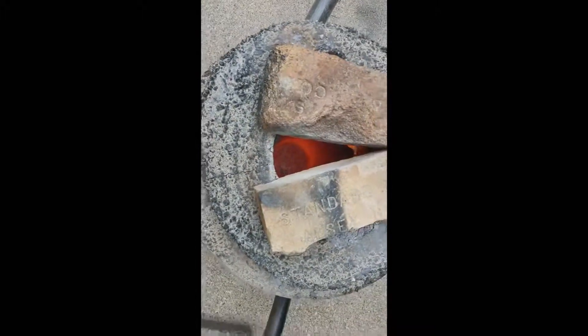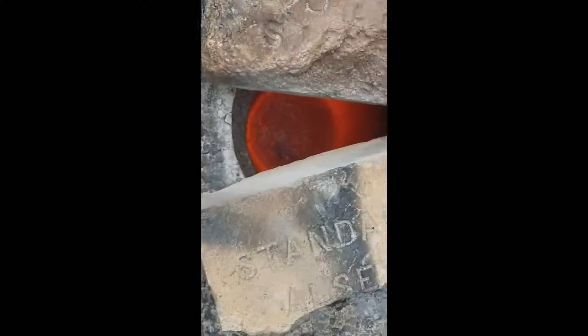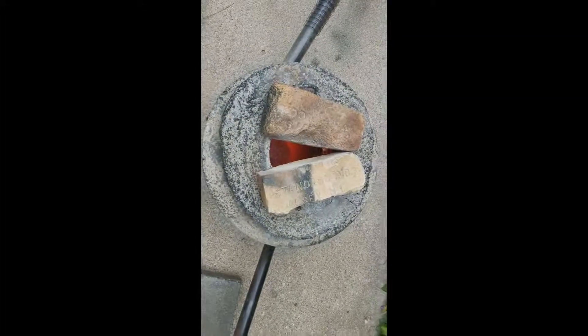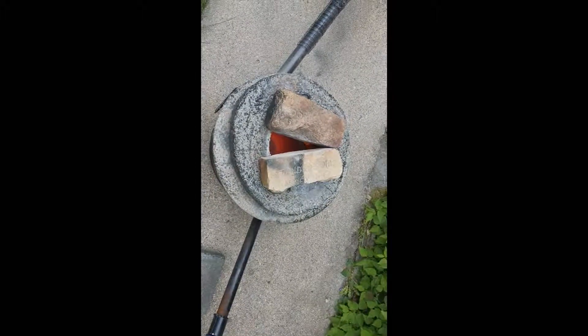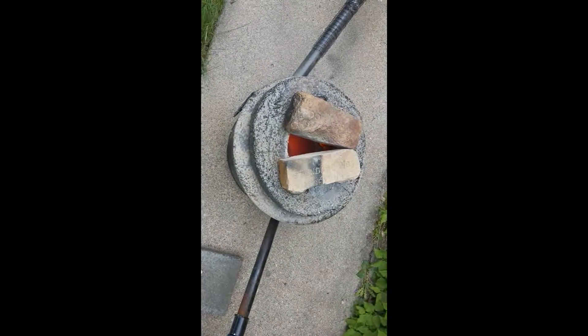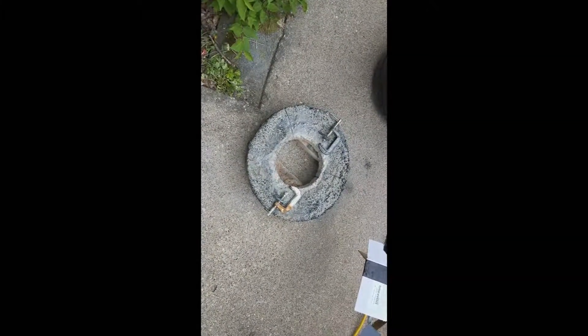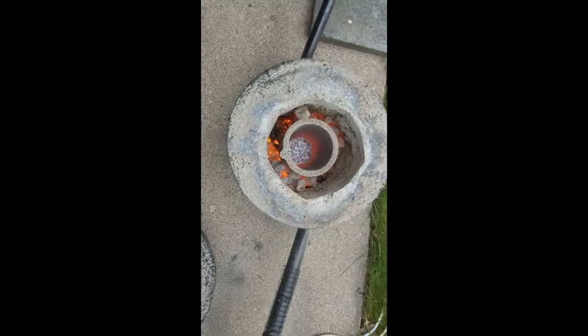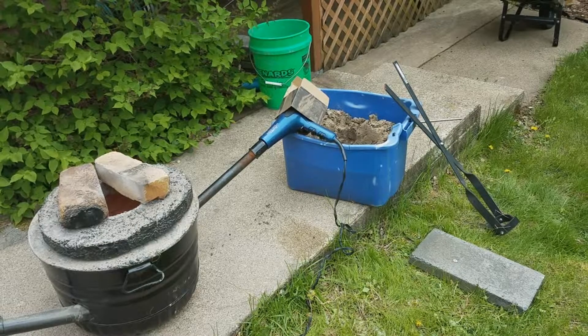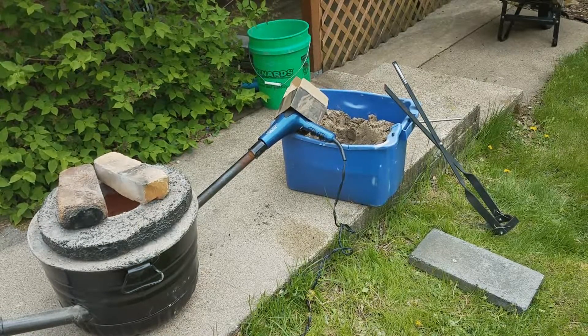The borax is completely melted in there right now, so I'm going to give it a few more minutes — I want to reach about 1,500 degrees just to make sure it doesn't dry or harden too fast. I took off the cover to put a little more charcoal in; I want the whole thing to be red hot or orange hot. Luckily the top didn't crumble. Here's what the melted borax looks like. The entire crucible is orange hot — it should be about 1,500 degrees Fahrenheit.